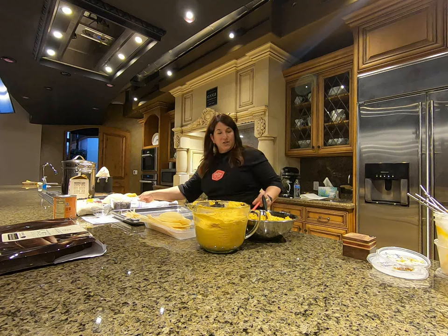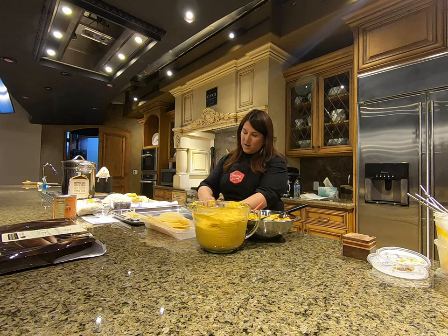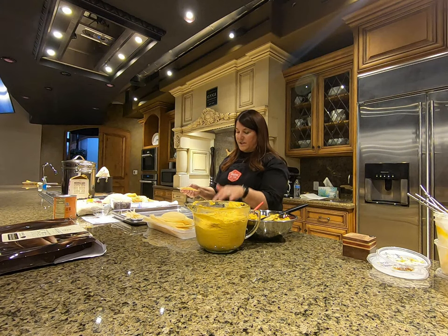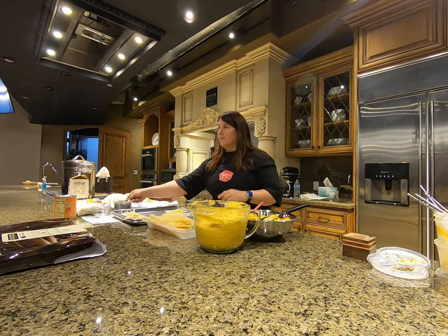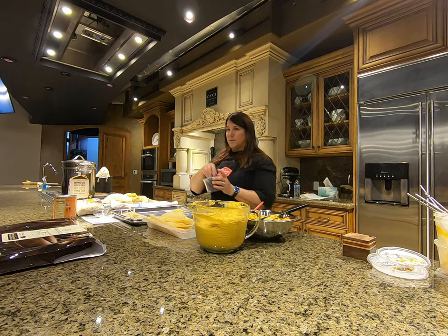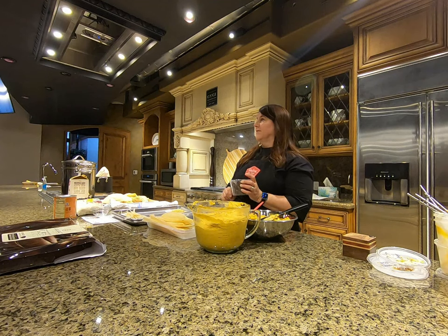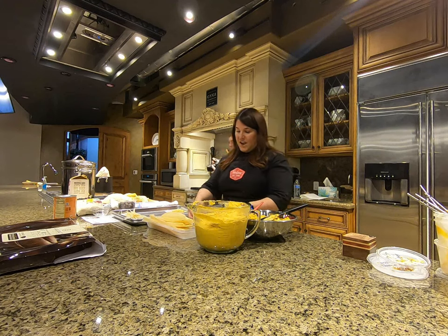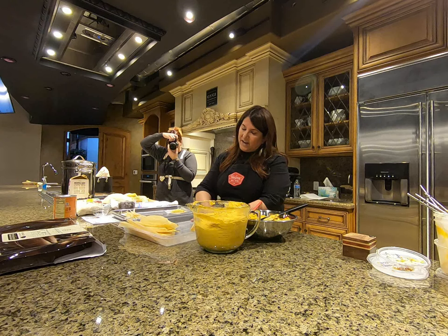I learned this spreading trick here — I can spread it a little bit easier with this scraper, but there's no right or wrong. You could just lay it on and spread it out. Then about 28 grams of chocolate, which is about this much — I actually weighed it out — it's literally that much.